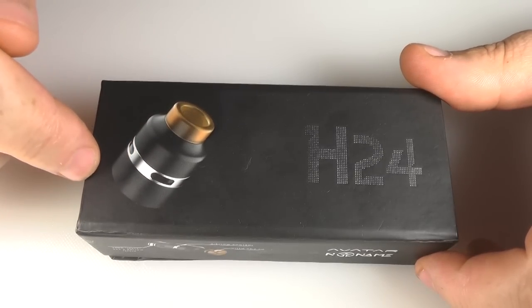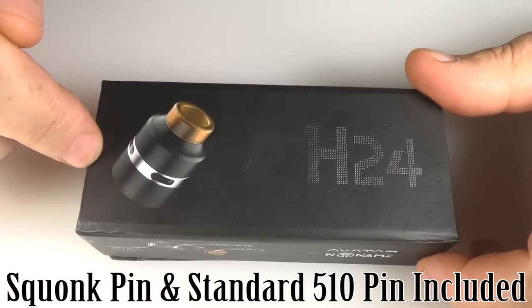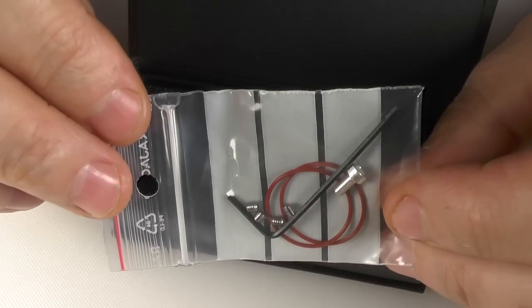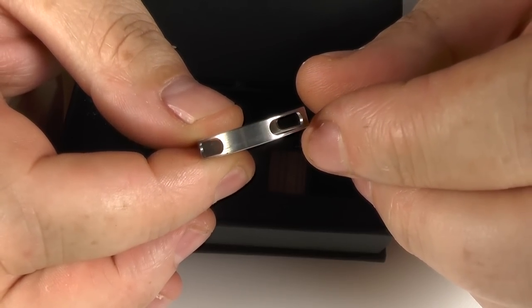This is £69.99 and it is a bottom feeder RDA. Inside you'll find one ATTI in here. You'll find spare o-rings. You'll find a standard 510 pin in there as well. And you'll also find a stainless steel AFC.